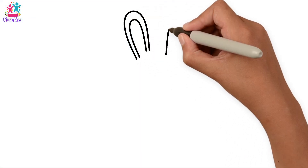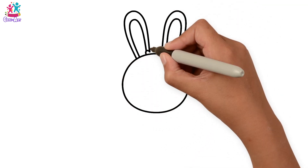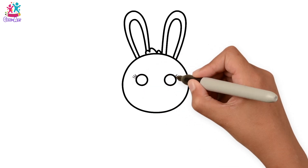Let's do the ears first — long oval shapes. Then the head is a circle. Little tuft of hair. Circular eyes with some eyelashes of course, three on each side.